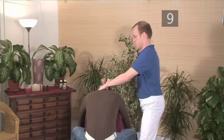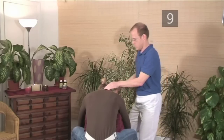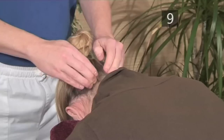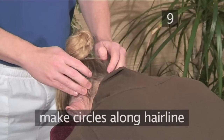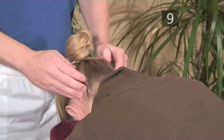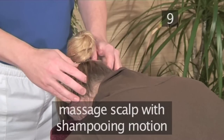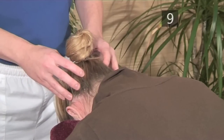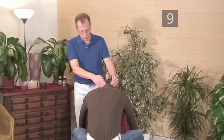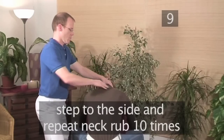Step 9: Scalp massage. Move in front of your partner and place the fingers at the hairline on the back of the head. Starting from the center, make tiny circles with the fingers moving outward. Continue up the back of the head, massaging the scalp as if you were shampooing the hair. Once you reach the top, move back down the sides of the head. Once again, move to the side of your partner and repeat the neck rub about 10 times.